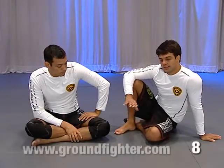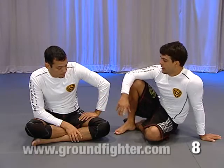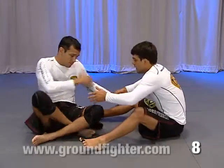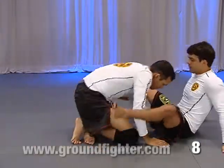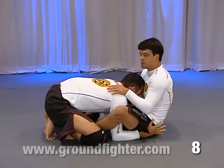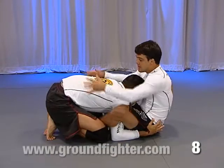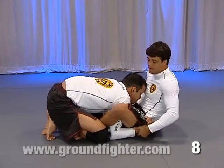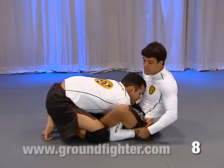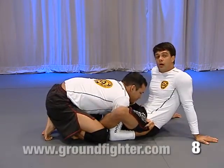Okay guys, let's take a look at a lot of variations of shoulder locks on this position. I'm here on this position — I have both hooks in, I have a good spot here. What's going to happen? The guy is going to close his knees, and I don't have enough room to push his knee to bring my hook outside his hips like before.